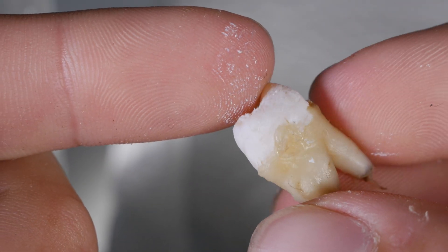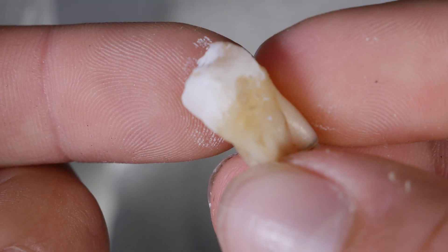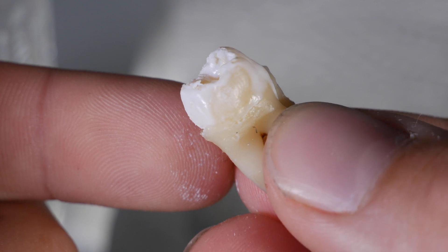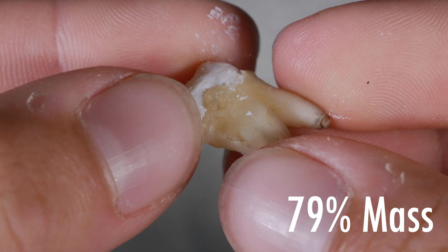Next up, we have the Bang tooth, and if you look closely, you can see the enamel is super soft and is coming off by just me touching it. It's pretty gross and definitely looks the worst out of all of the teeth. It has 79% of its original mass. However, I feel like if I scraped off the enamel with just my finger, it'd probably be quite a bit lower.